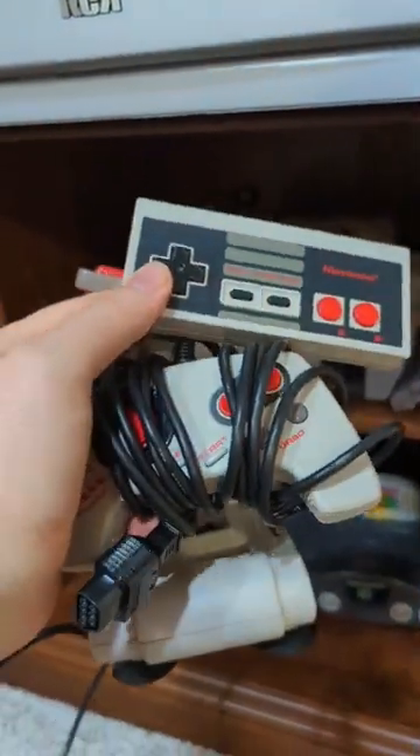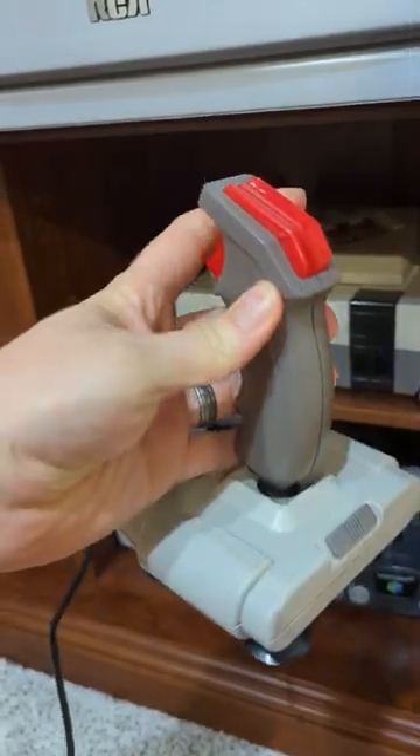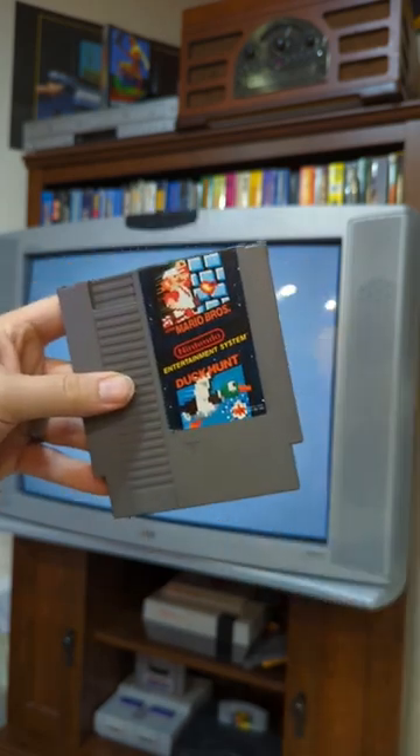The Nintendo Entertainment System was home to many different controllers, just like this one called the Quick Shot from Spectra Video. It's a flight stick style controller, making games like Top Gun feel great, but of course can work with any games as well.